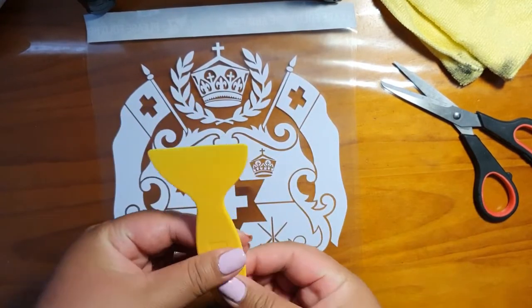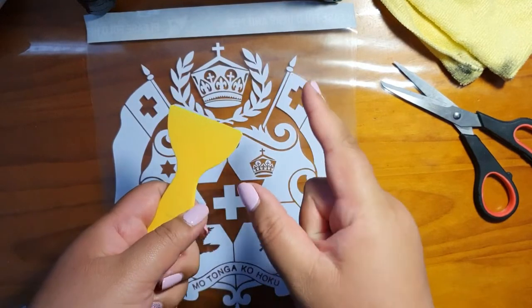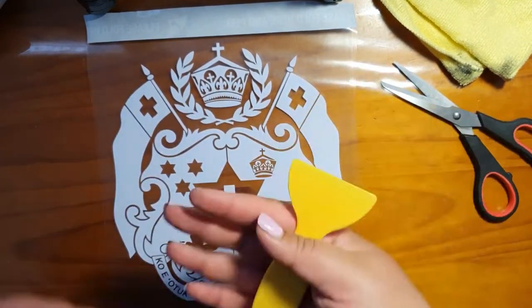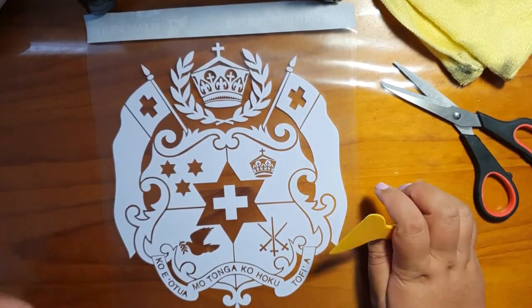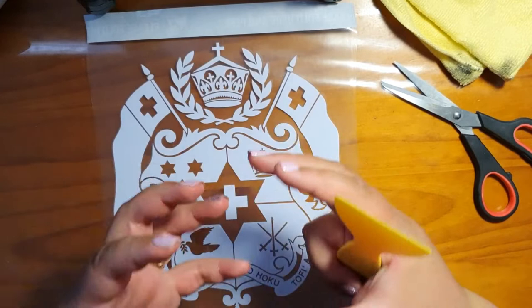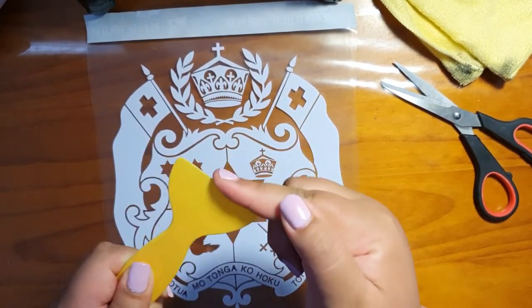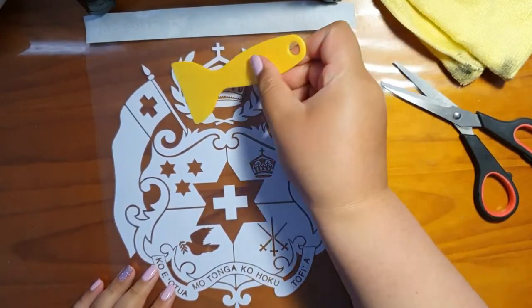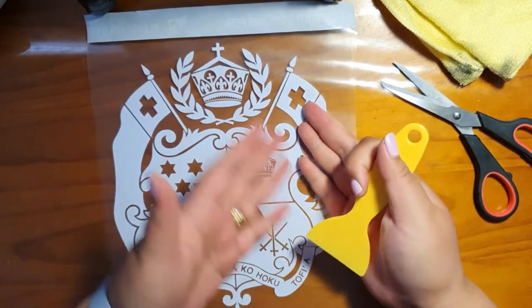But if you don't have an applicator like what I've got, the next best thing would be a credit card, a bank card, a Medicare card — any type of card that is quite sturdy, that has a bit of a flat surface, that will help you apply the actual decal to the surface that you're applying it to.